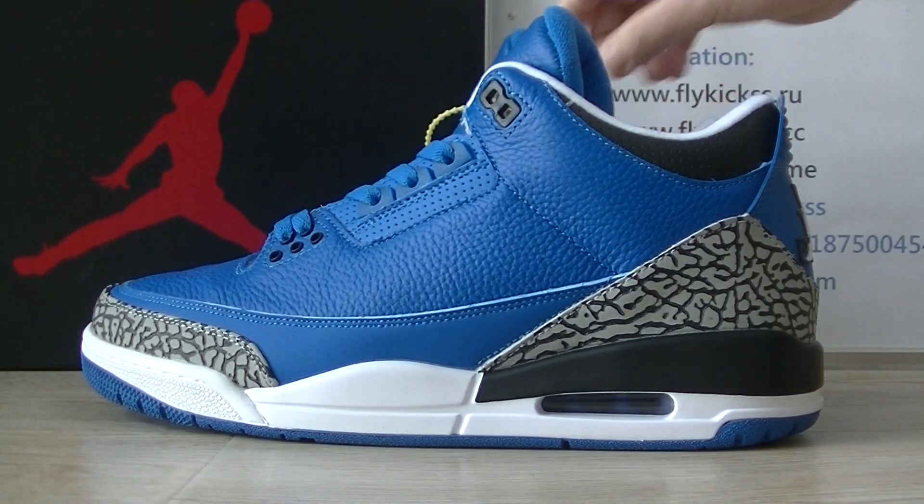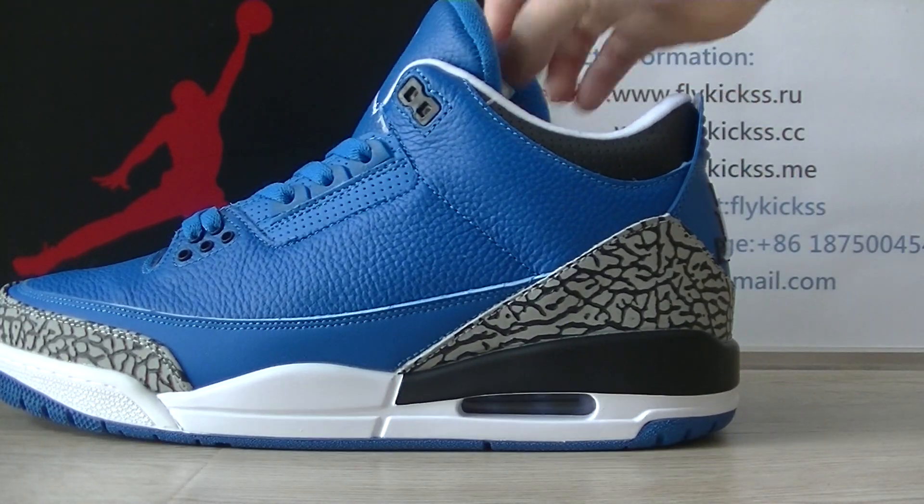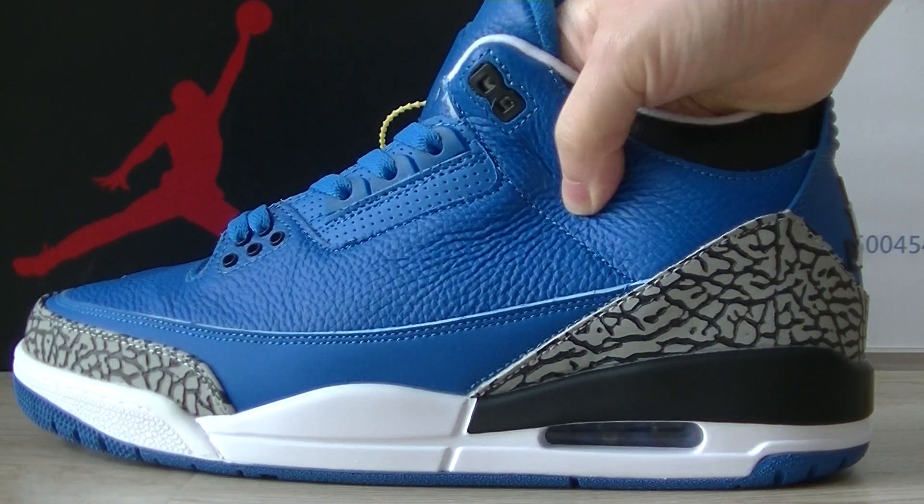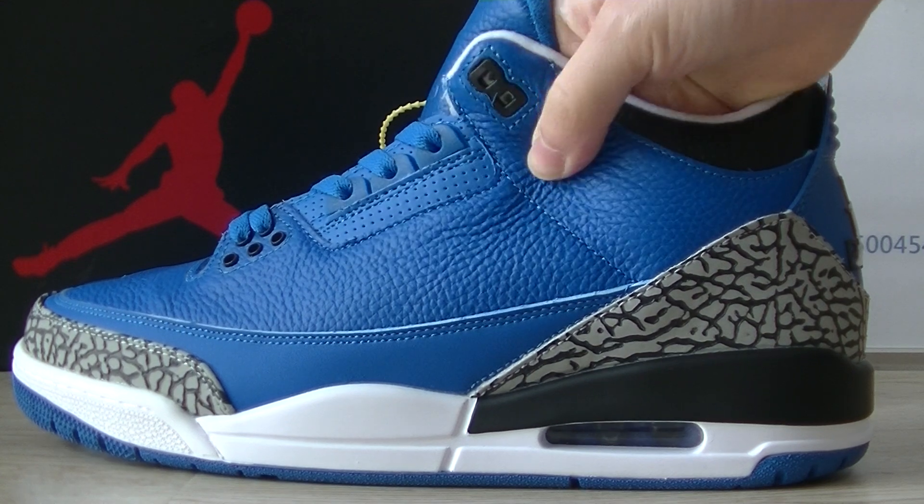The side part — on this pair, the side part, we can get the side part pattern. The side part, we can get the leather material, very soft leather.